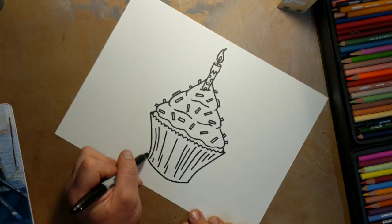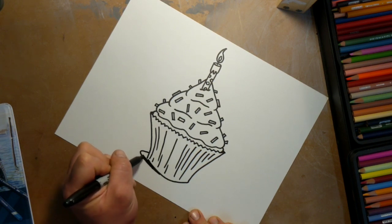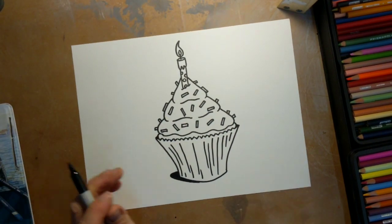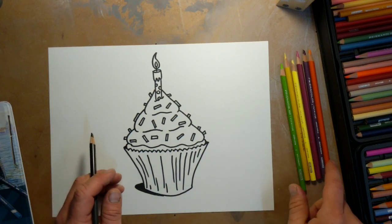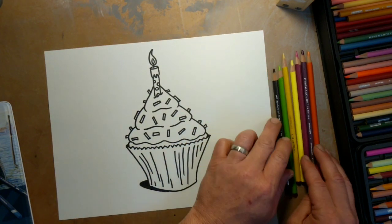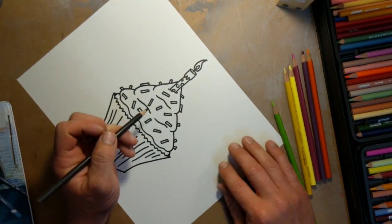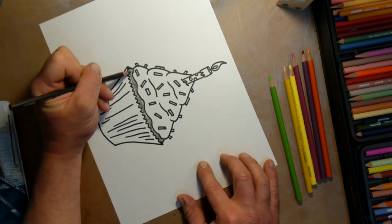There's our cupcake — let's add a little shadow here. Beautiful. I went with chocolate cake and a yellow wrapper, and I got some different colors for sprinkles and the icing and the flames. These are the seven colors I've chosen to go with. Let's get started coloring — I'm so excited!